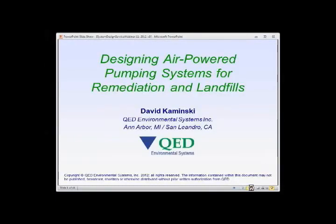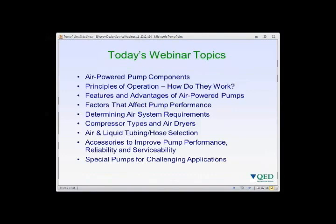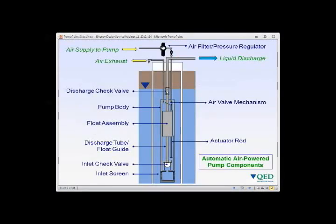Welcome to this webinar. Topics we'll cover today include air powered pumping components, principles of operation, features and advantages over other pump types for remediation and landfill applications, factors affecting pump performance such as flow rate and lift, determining air system requirements, types of compressors and air dryers, tubing and hose selection, accessories to improve pump performance and serviceability, and a look at special pumps for challenging applications.